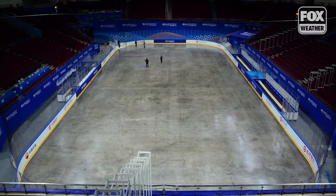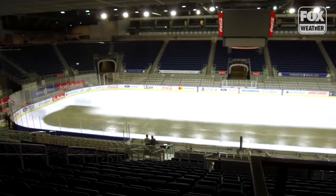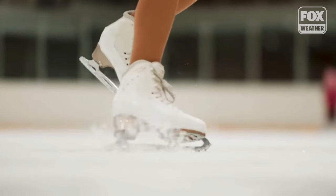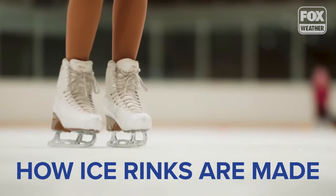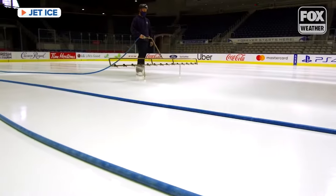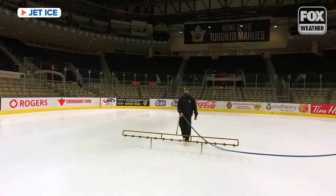Taking it from the cement slab to the actual skating surface, there's at least 125 different layers of water that are applied. When you install an ice surface, you need 200 feet of hose. You have an agricultural boom that will be 8 to 12 feet. Squeegees. You typically have a team of ice makers, three to six, that move the hose around the surface and keep it out from underneath your feet.